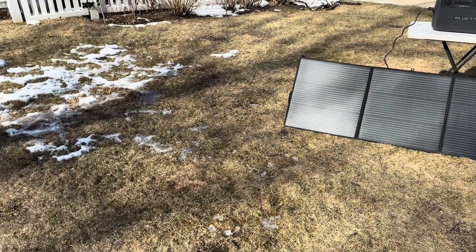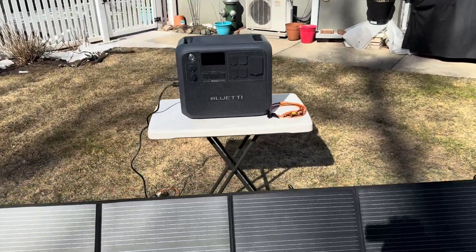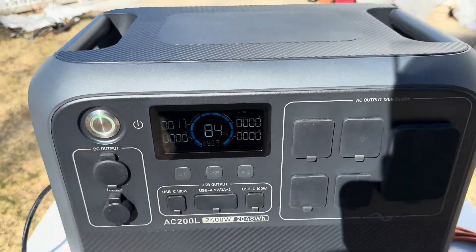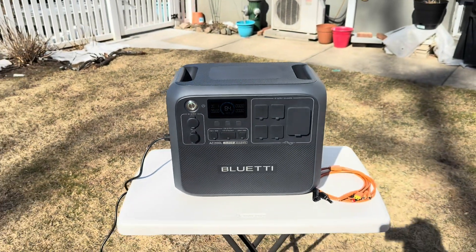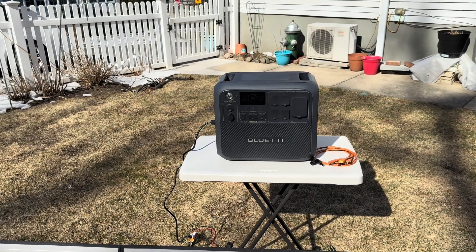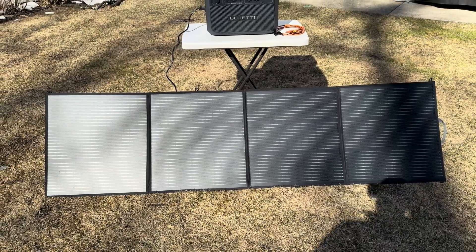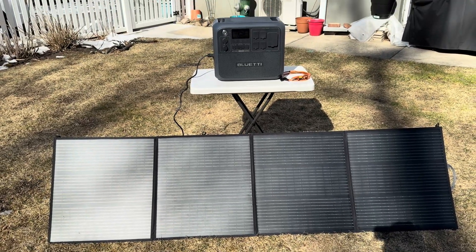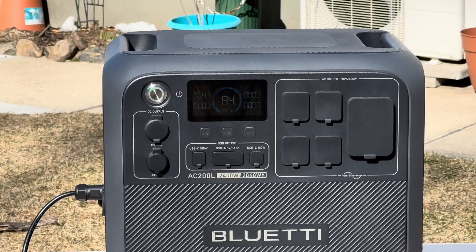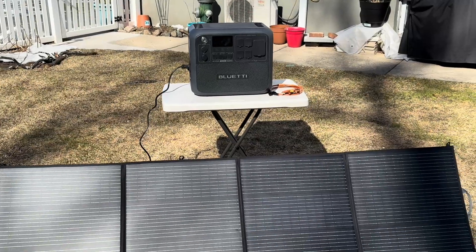Obviously, as you can tell by the snow on the ground, we are in the winter. We've actually got some more shade now, so I anticipate this will be much lower. Wow — we're only pulling 11 watts right now, but I'm also standing in front of the panel. We're at 10 watts. It just jumped up to 45 watts. So that does show us that the shade — and me standing in front of it — really just dropped it down a lot.